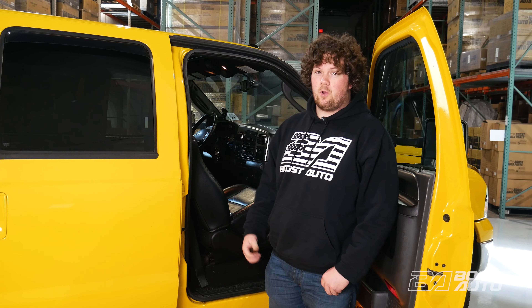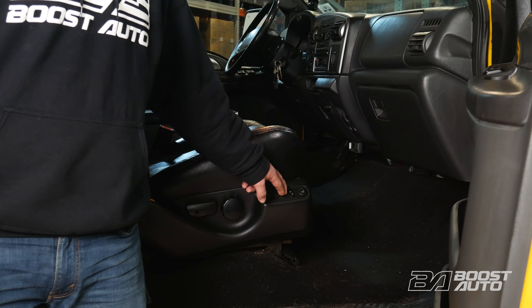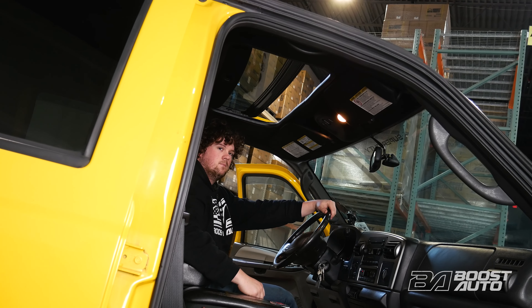Before we go and disconnect our battery, we're going to want to do a couple things to make our lives a little bit easier. First, we're going to want to make sure our seats are all the way back so we have enough room on the inside when we're working. And then we're going to want to move our sunroof all the way back if you have one. It's going to make our lives a lot easier when putting our cab lights on.